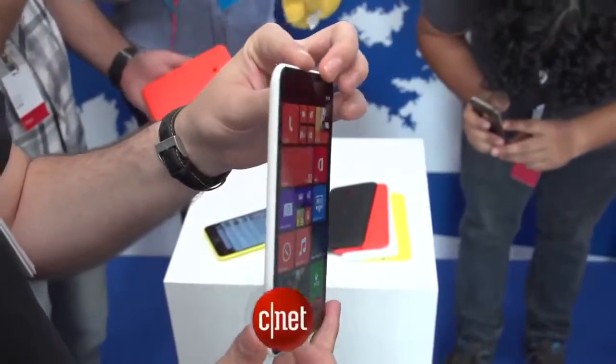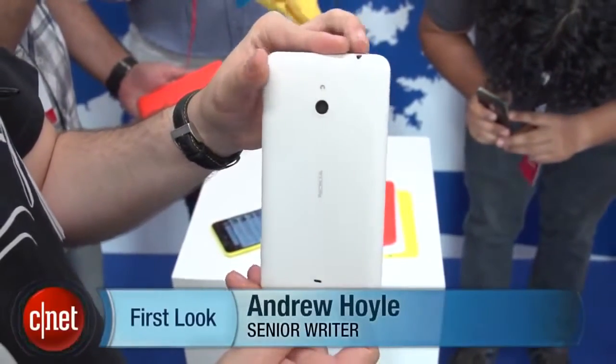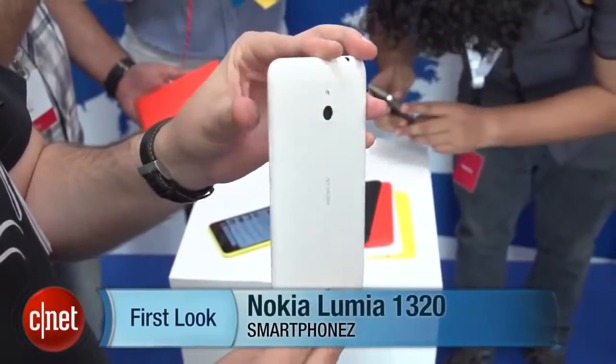I'm Andrew Hoyle for CNET, here with Nokia in Abu Dhabi taking a look at its new Lumia 1320. It's a 6-inch Windows Phone 8 device with a fairly affordable price tag.